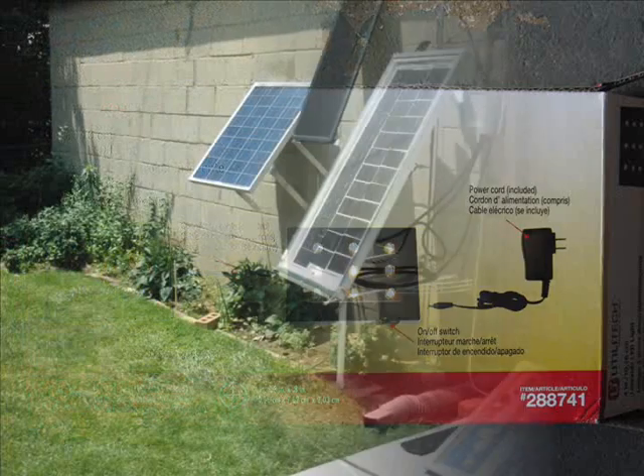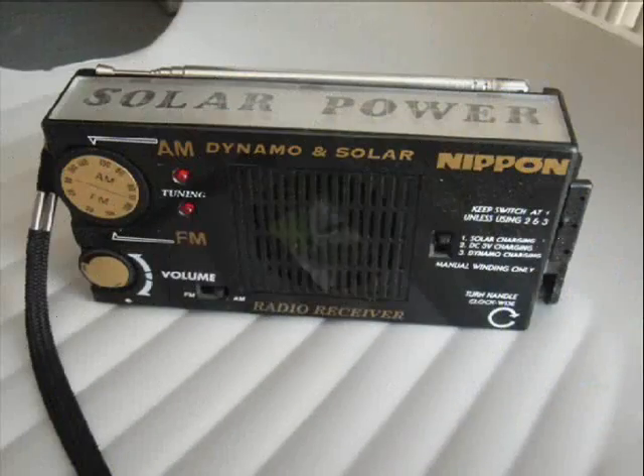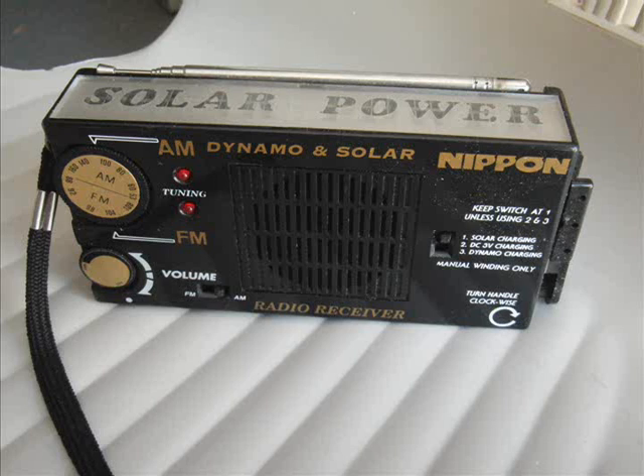2.25 watt — maybe a couple more watts with the transformer. And hello from my solar panels. And also from my favorite solar radio. It has really, really nice sound.